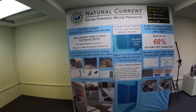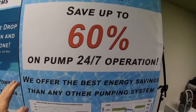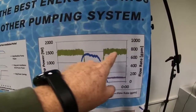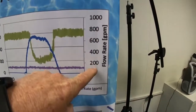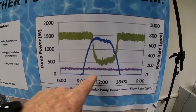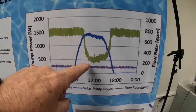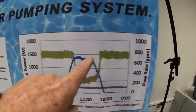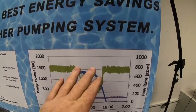This was added in the new product section at the Pool and Spa Expo. We're Natural Current solar powered water products — save up to 60% on pumping in 24/7 operation. This graph shows the power in watts on your utility bill and the flow rate. The purple is the flow rate at about 100 gallons a minute. The blue is the solar pump power output during the day. At 6 a.m. the solar pump starts, achieving the gallons per minute — the AC pump turns off until around 5 or 6 p.m. when the sun goes down and the AC starts ramping back up. These evening and morning periods are where you're still paying for grid power, and that gap during the day is where you get your 40-60% savings.